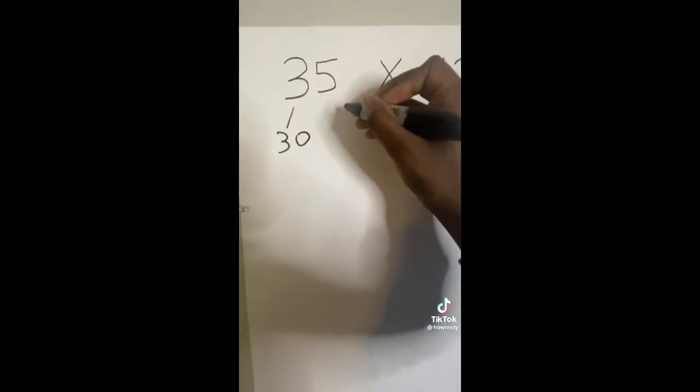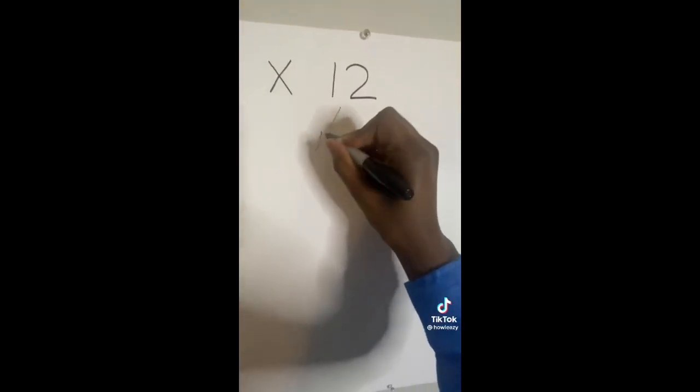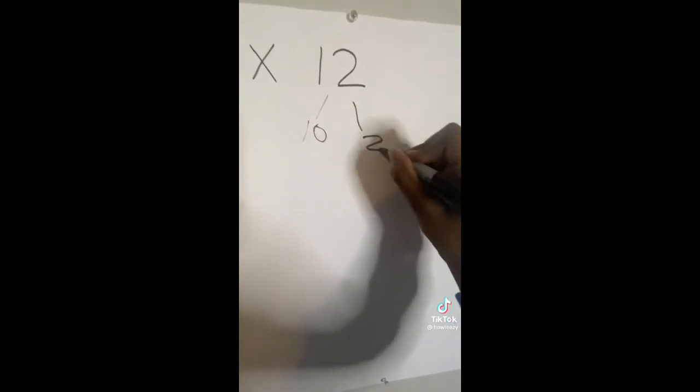30 is three 10s and 5 is five 1s, which equals 35. And then on the other side we got a 12, which is actually one 10 and two 1s, which equals 12.